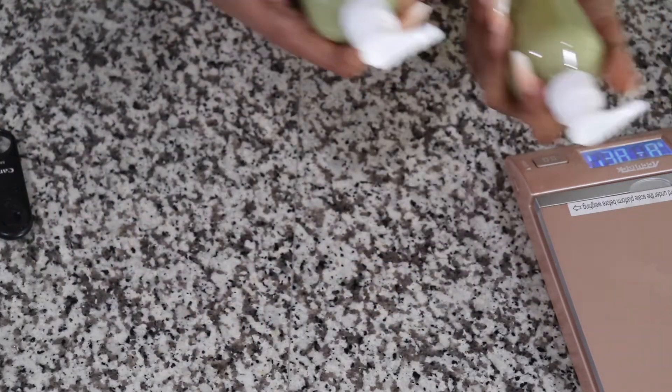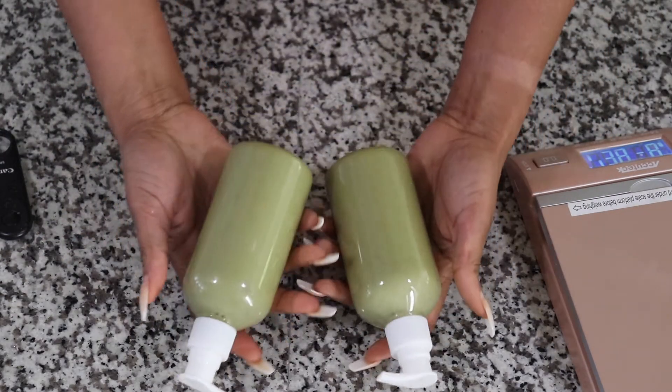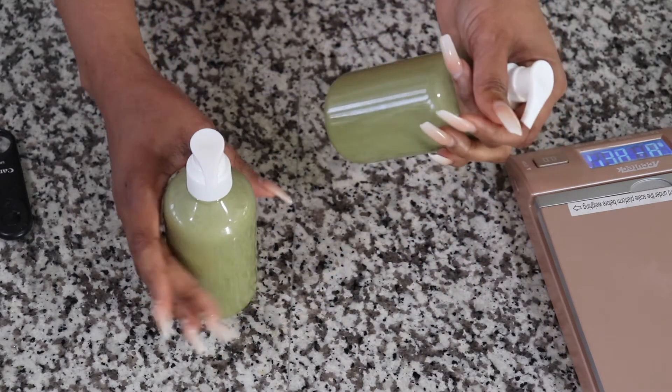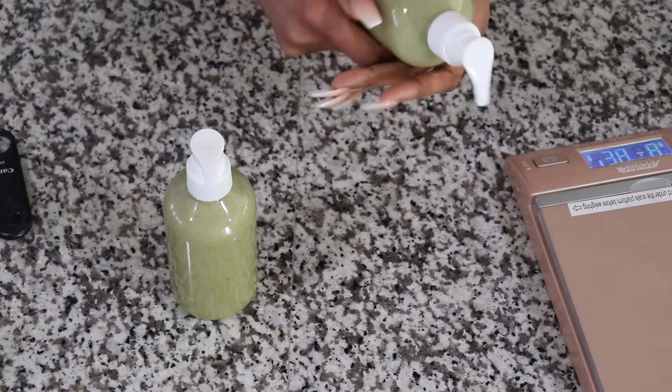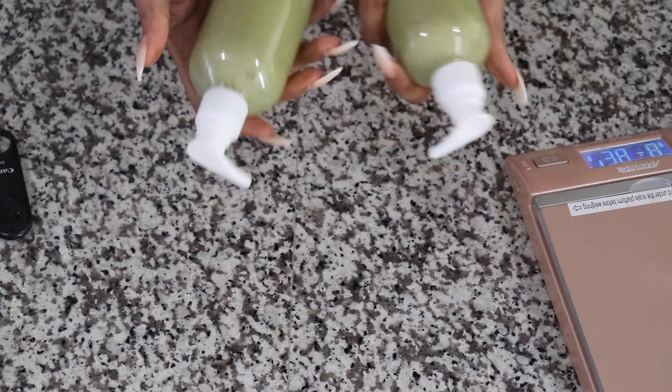This is one of the ways that I incorporate neem leaves powder and aloe vera into my everyday routine. It is so nourishing and all of that good stuff.